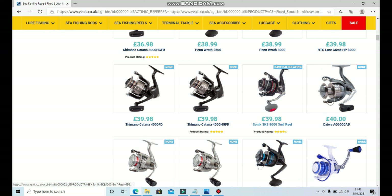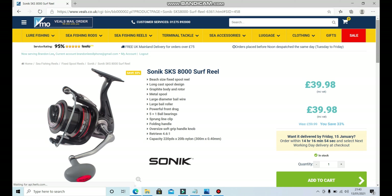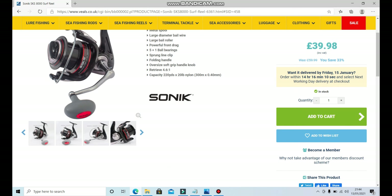Here we have the Sonic SKS 8000 surf reel. The Penn Surf Blasters I use are a 7000, and I really like the amount of line I can get on those — it gives you lots of run if something takes, and you haven't got to be extremely concerned about a fish stripping all your line on a big reel. This one is 39.98, and I've actually had this reel before — I had two and they lasted me about two years. They feel just about as smooth as the Penn Surf Blasters I'm using now, so at 40 pounds that is an extremely good deal, and they're currently in stock.